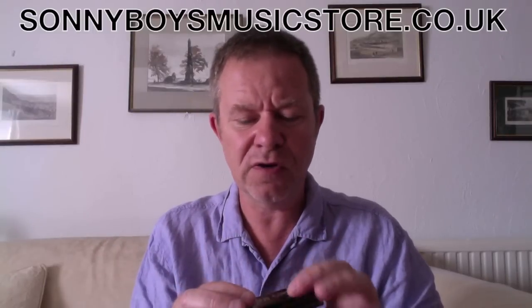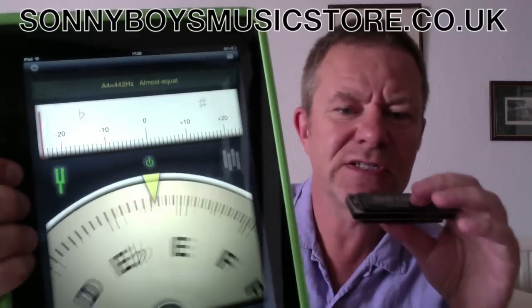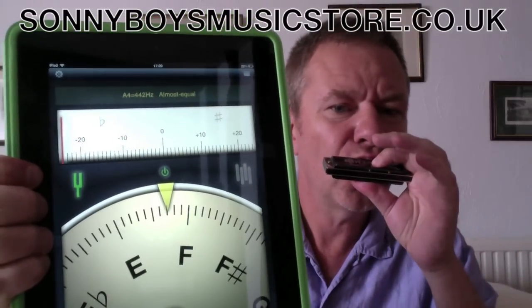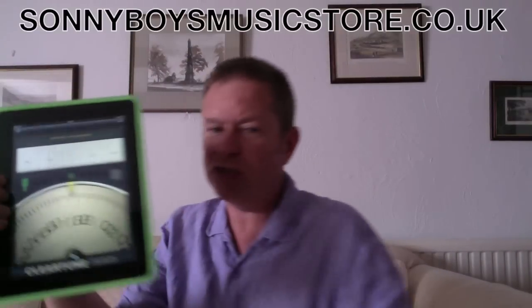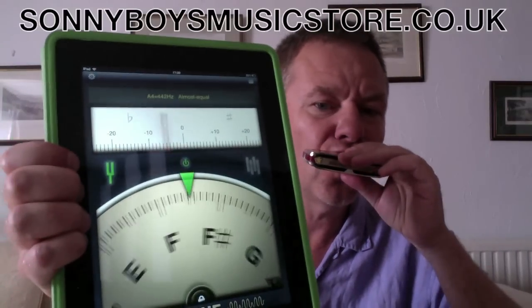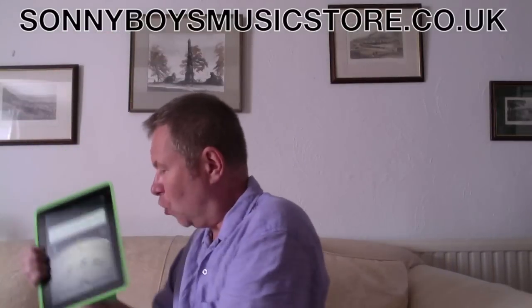So with the Sonny Boys, you get the five draw and the nine draw are particularly flattened to get that great chord. So whole five draw, which is an F — let's just pull it up — it should be about 25 cents flat. Now if I do the same thing with the Golden Melody, it should be just bang on or perhaps a little sharp even. And the same is true on nine draw. So the Golden Melody is really designed for playing tunes. This one is really designed for playing blues like this.